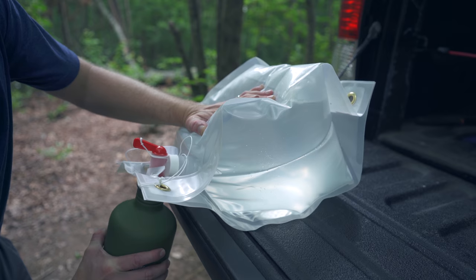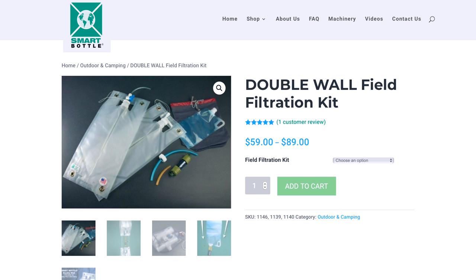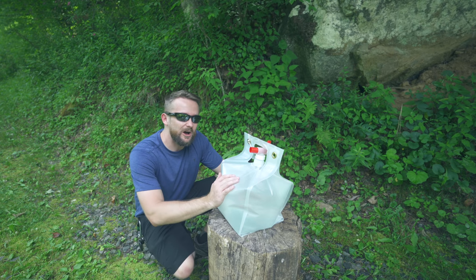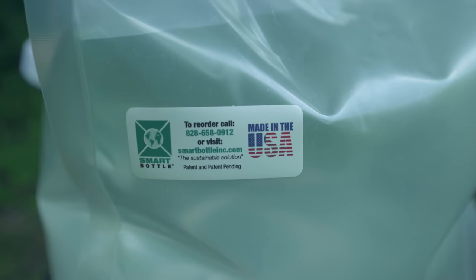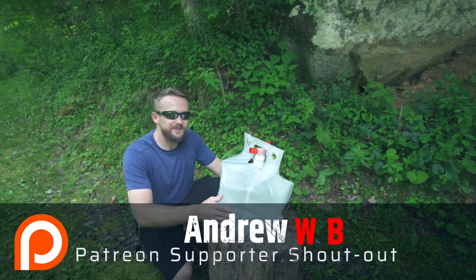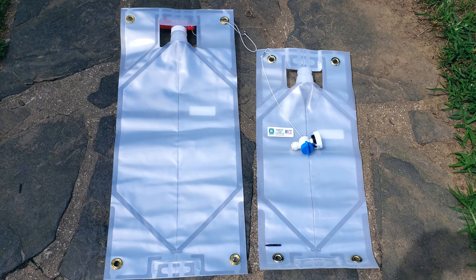The last pro is that you can use these with water filtration systems such as those from Sawyer. In fact, Smart Bottle has their own filtration kit which you can check out if you're interested. Now when it comes to cons, I don't have many. One is that there's no labeling on the bag other than the company name and their website — it doesn't tell you the size. So if you have numerous sizes, you can't quickly identify and grab the size that you need. If you have a 5.3, a 2.6, and a 1, you actually have to pull them out and compare the sizes.